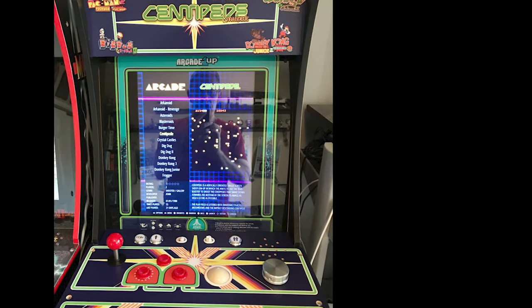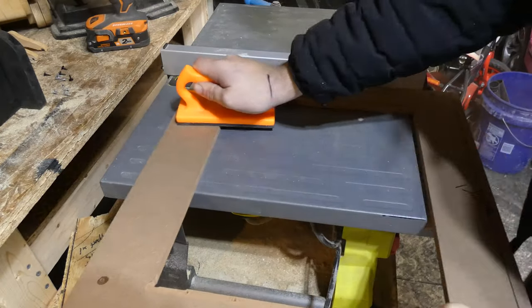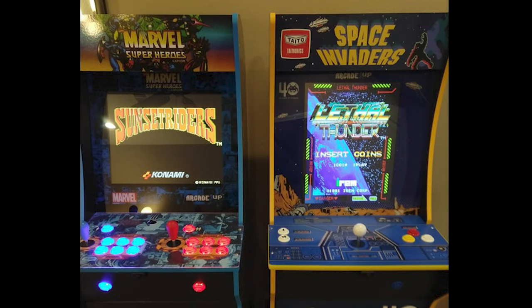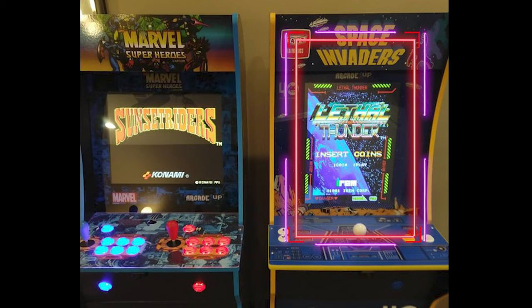If you have a vertical monitor in your Arcade 1UP cabinet, you want to flip it. I'll show you how, right now. On a vertical screen, most of your games will be in a very small square. Only a small handful of games will take up the entire screen. If you're modifying your cabinet, you definitely want a horizontal screen.